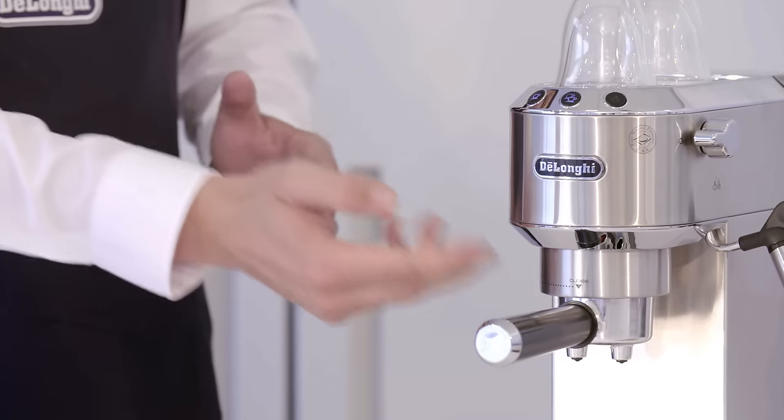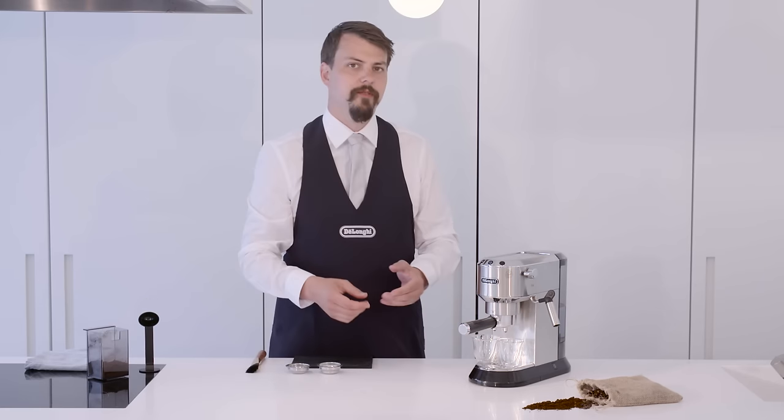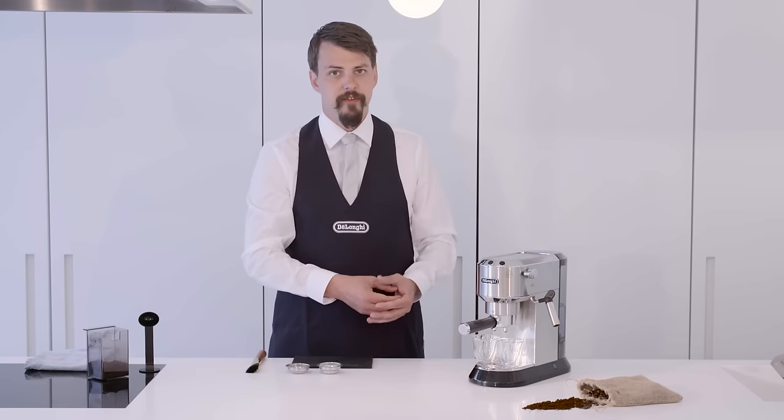Now we're going to warm our filter and further warm our glasses by purging the machine. Remember, coffee is hot, so it's really important that everything coffee passes through and into is warm before use.